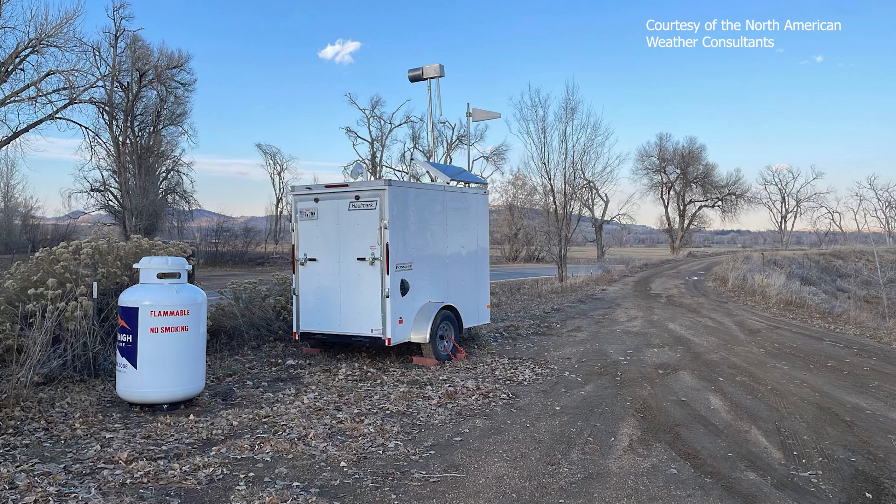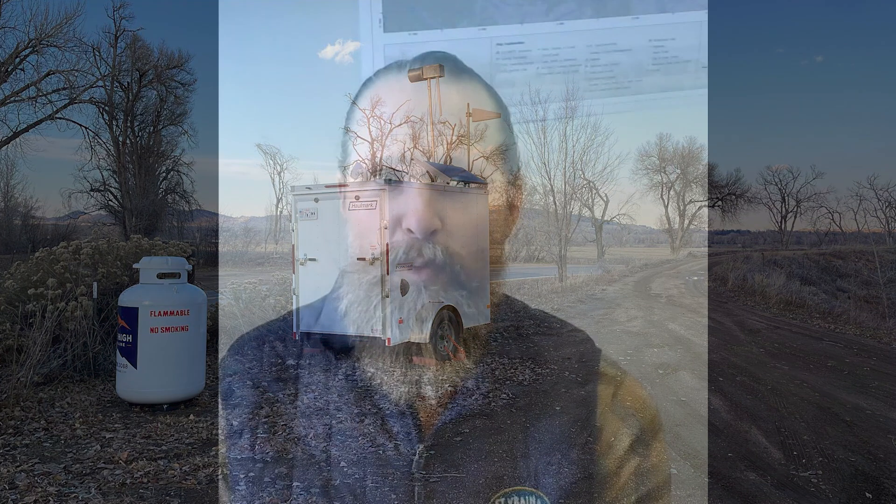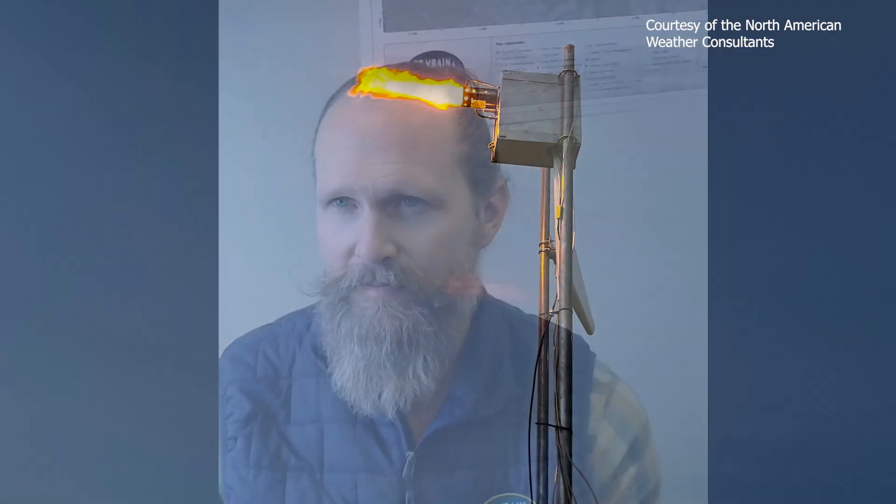The generators for this program run from November through April 15th each year, according to North American Weather Consultants. We can't create snow out of thin air — we have to have a winter cloud and a winter storm system to start with. It has to have the right wind direction, blowing from east to west for the way our generators are set up, targeting upslope storms. The temperature range also has to be within certain bounds so we know it will produce snow, but not so cold that seeding won't have any impact.